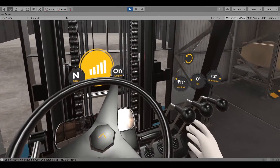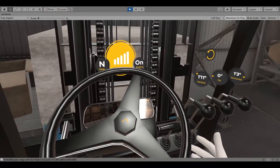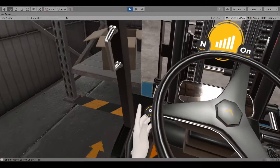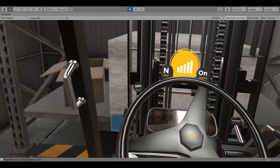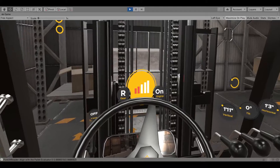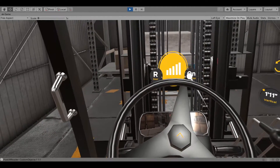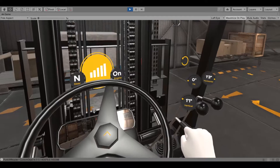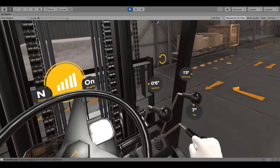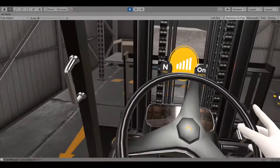Conduct an area inspection. Shift to reverse and release the parking brake. Reverse until the fork distance to the pallet is about 13 inches. Apply the parking brake and shift to neutral. Lower the forks 6 inches above the ground and fully tilt the mast back. Conduct an area inspection, then shift to reverse and release the parking brake.